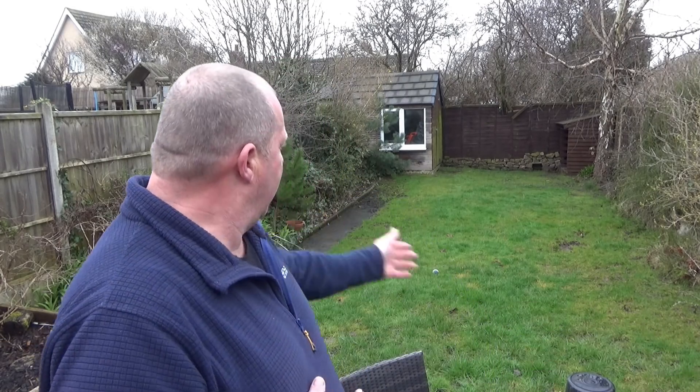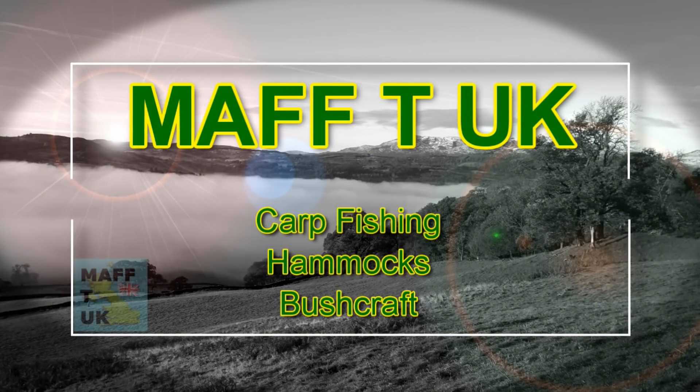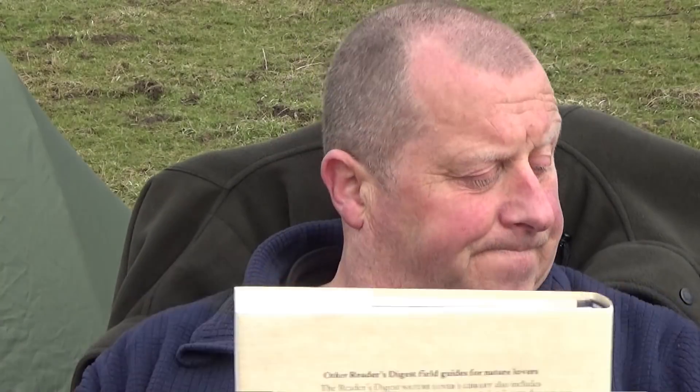It's Easter week — time to get on with the gardening. Hello and welcome back to MAFTE UK. Here we are again fishing. It was about time I got the rods back into the water, and I'll tell you where I am shortly. In the meantime, I have a bit of a guest with me this weekend.